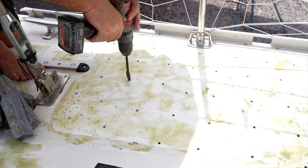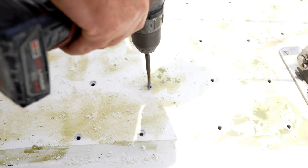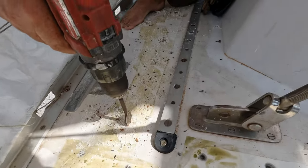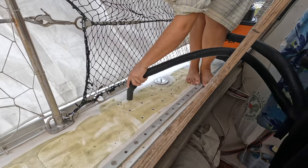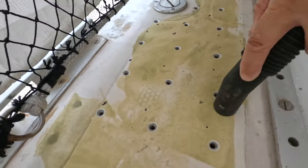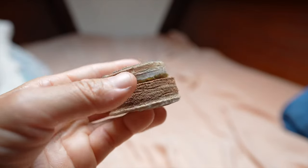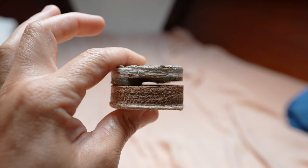Since we first stepped foot on this boat years ago, it crackles and pops when we walk near the pilot house. This is a piece of our deck. We drilled through it earlier this year to install the waste tank through-deck fitting. It is wood sandwiched between top and bottom layers of fiberglass cloth, and the resin had some bubbles in it that created voids. You can also see that the resin apparently delaminated from the wood.